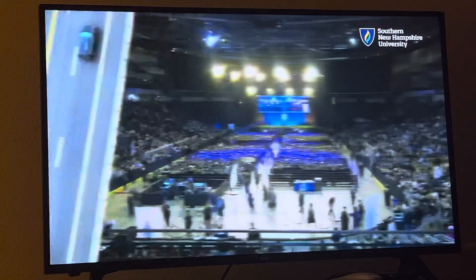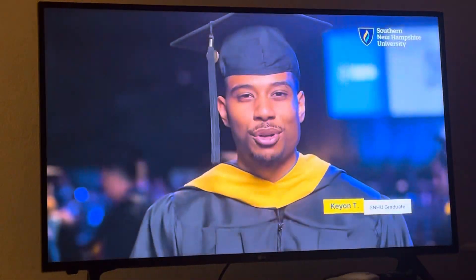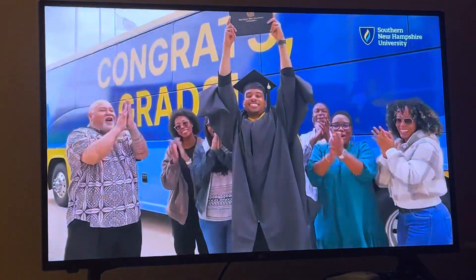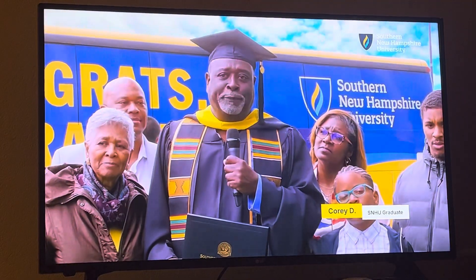Southern New Hampshire University makes it possible for girls and parents to accomplish their dreams. We are thrilled to be celebrating our graduates. SMHU is worth it in more ways than you can probably even imagine. As you start that move here and get that first class going, the rest just really falls in place.